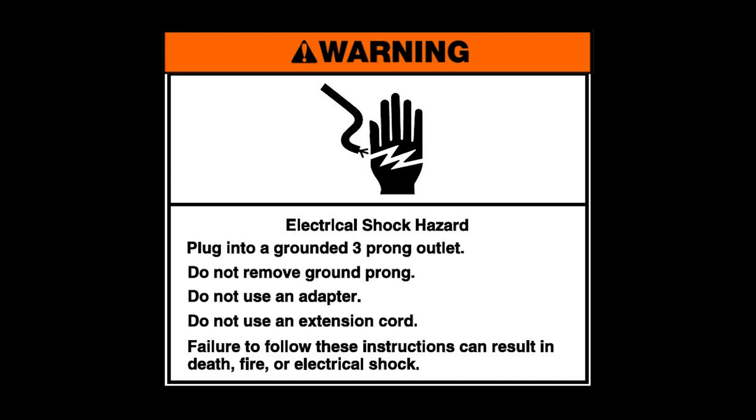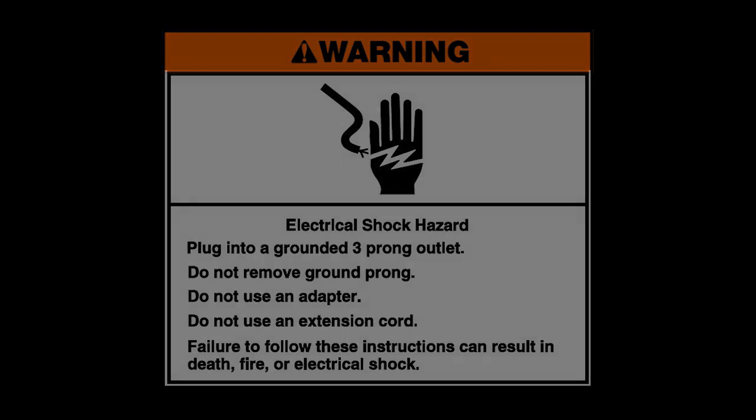Failure to follow these instructions can result in death, fire, or electrical shock. Remember to always refer to your use and care guide.